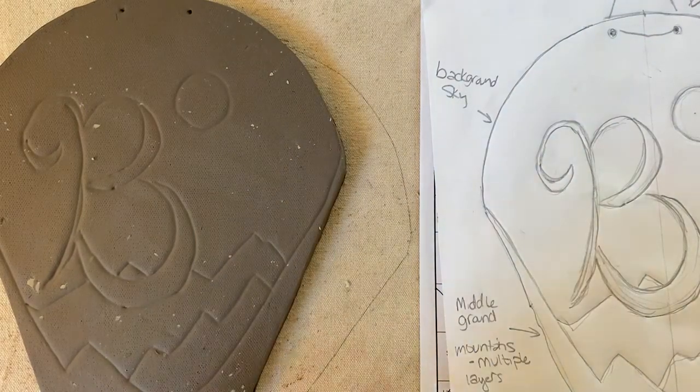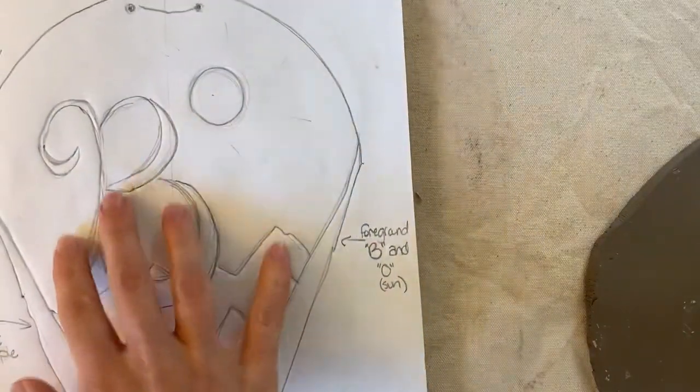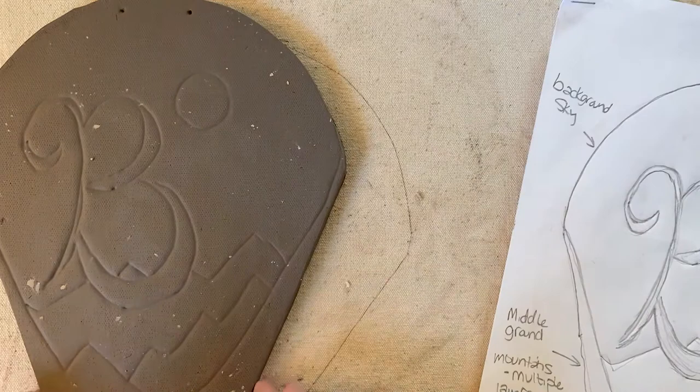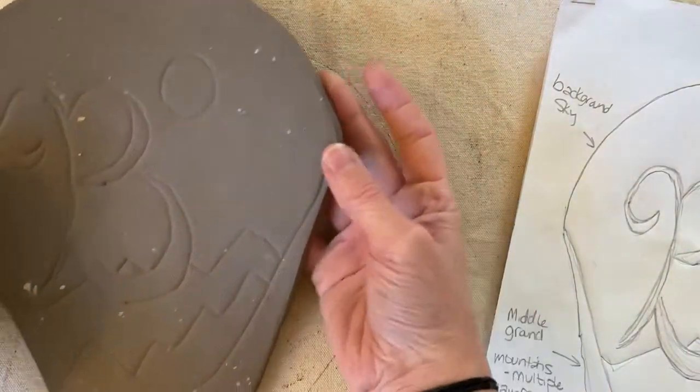Hello everybody and welcome back. From our last video we took our final sketch, put it over our clay and traced it. Since then you might have noticed that I cut out my edges using my knife tool just so that I've got the shape a little bit more complete.